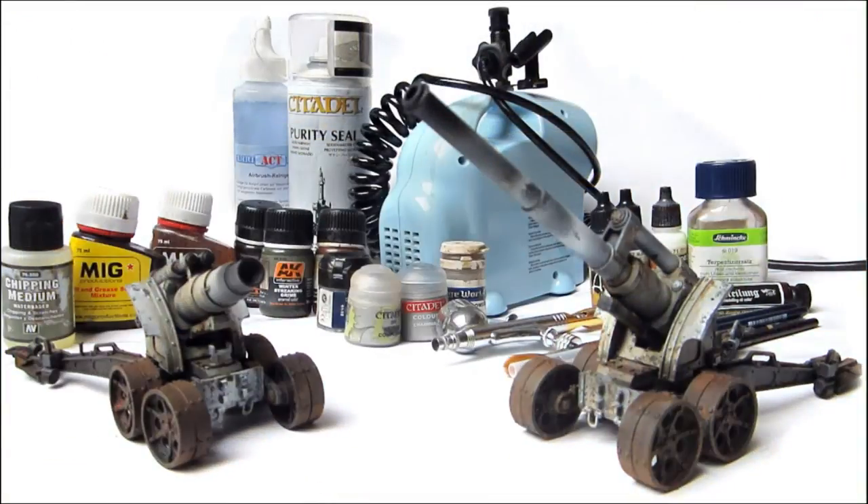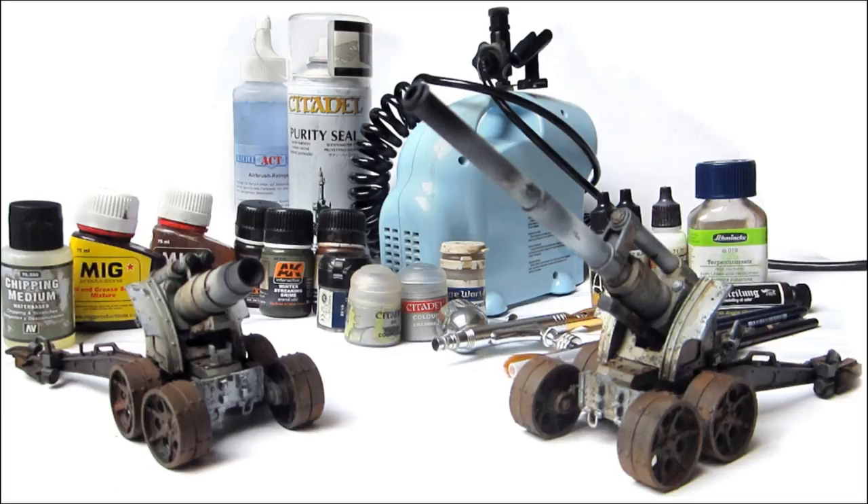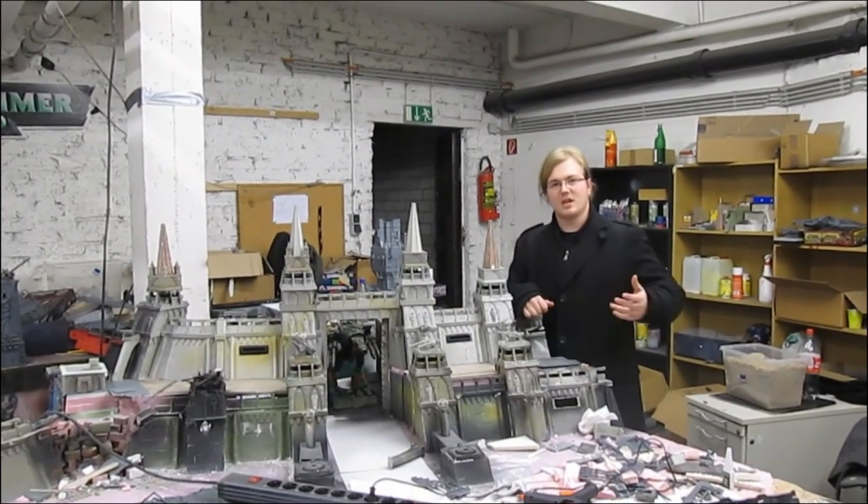As always, the final step is to protect your model against damage. Spray several layers of purity seal all over the model. Artillery needs a crew, so I can already think of what the next video is going to be. Thank you for watching this video — if you like it, visit our Facebook page and subscribe!